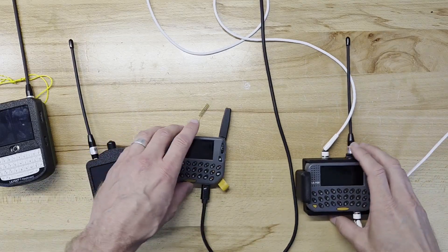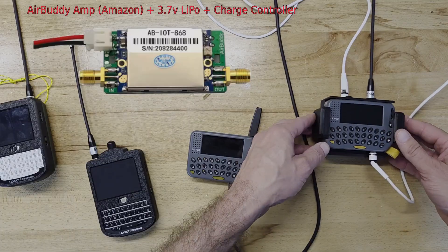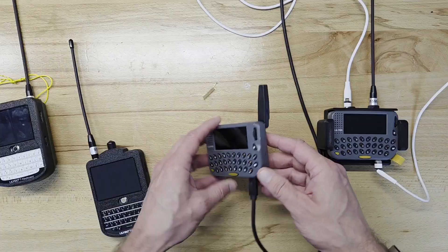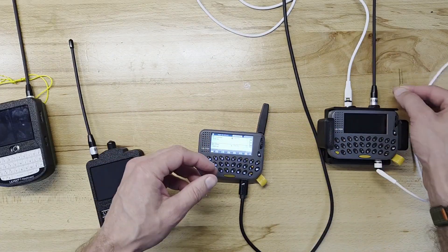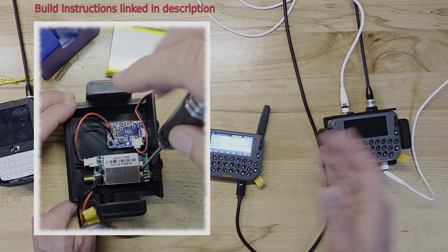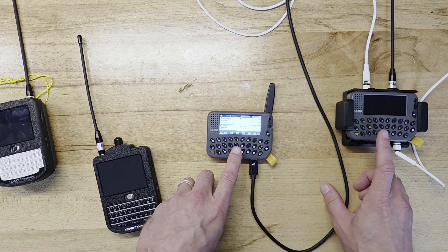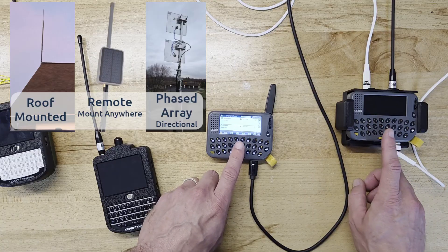I'm going to be doing some distance testing today. I made this amp for the pager — you can add it to the back. I want to see the difference between that and the plain old Lilligo pager with this flip-up antenna. I'm going to check from a bunch of devices I have at my home and see how these two compare as far as connectivity.